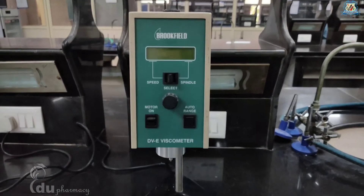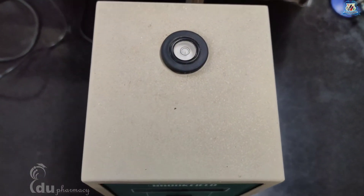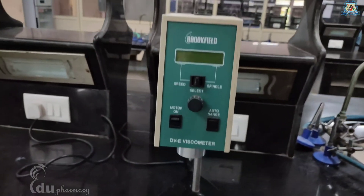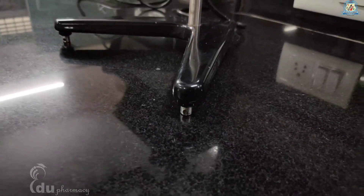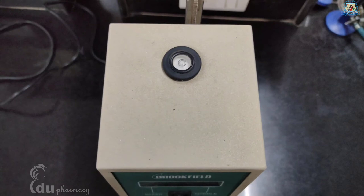Now let's come to the operating procedure. The first thing you need to do is level the instrument. The level is adjusted using the three leveling screws on the base; adjust so that the bubble level on the top of the DVE is centered within the circle.